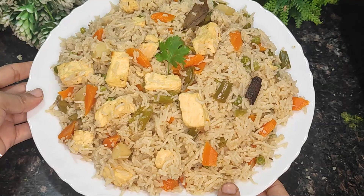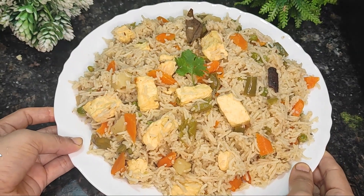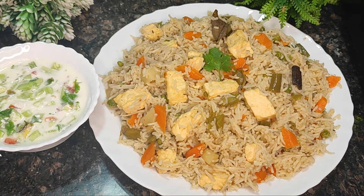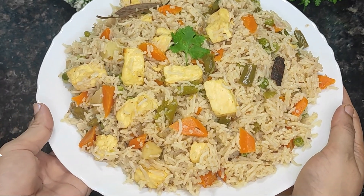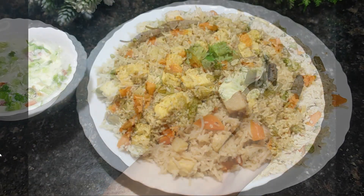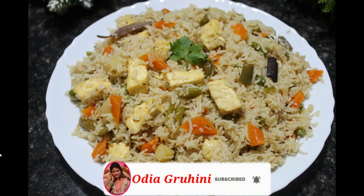The taste will be very good and the aroma will be wonderful. No need to worry about anything. Thank you.